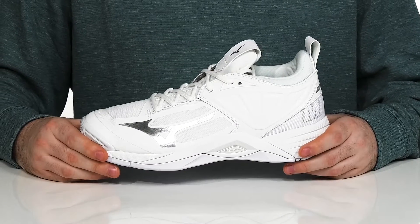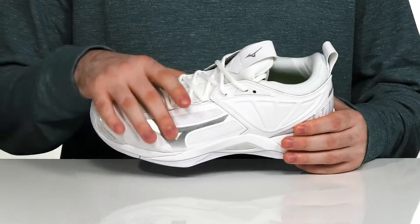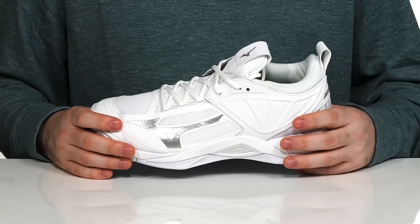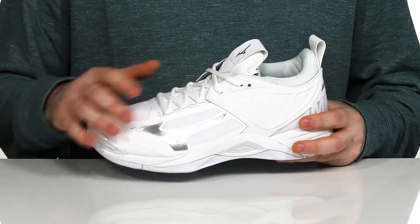Stay on top of your volleyball game with this sneaker from Mizuno. This athletic style silhouette uses a very breathable and durable upper. It has textile and mesh throughout with some synthetic overlays as well as some soft leather to give it that super strong and shiny look.